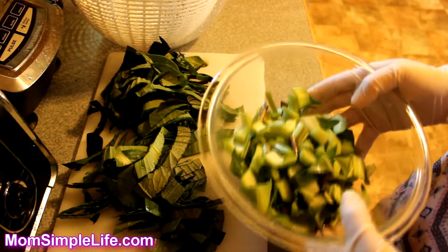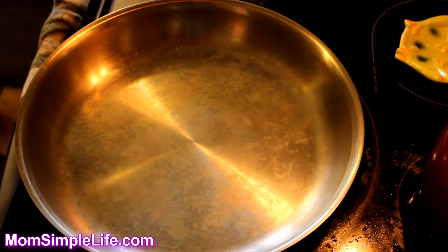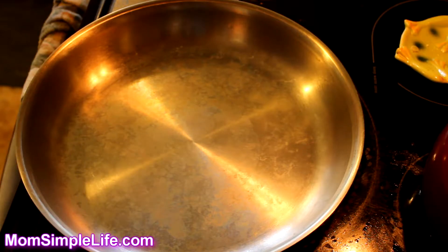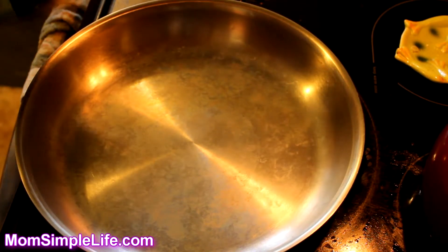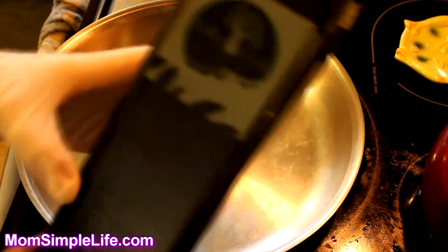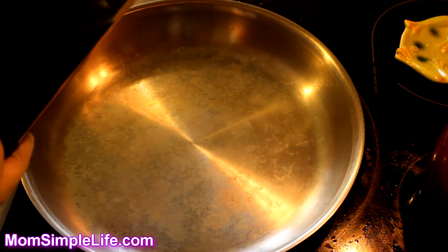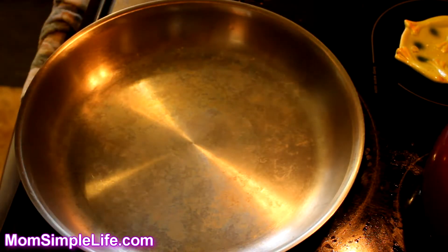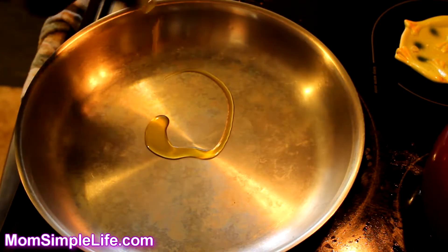We're over by the stove and I'm going to turn it on to medium to low. You don't want it too high because you don't want anything to burn — a slow cook is better most of the time. I learned that through my younger days of burning everything. I have an organic extra virgin olive oil here in a glass jar that I refill. I just put a little on the bottom and spread it around to get a nice coating.